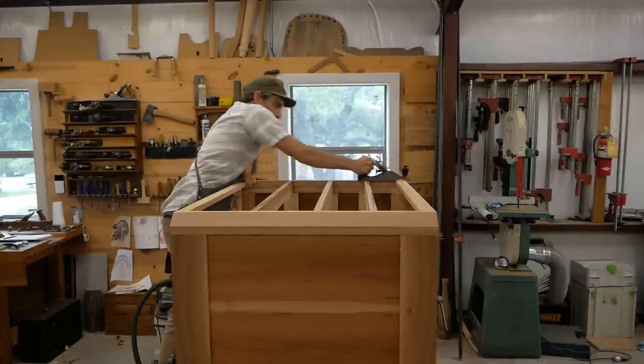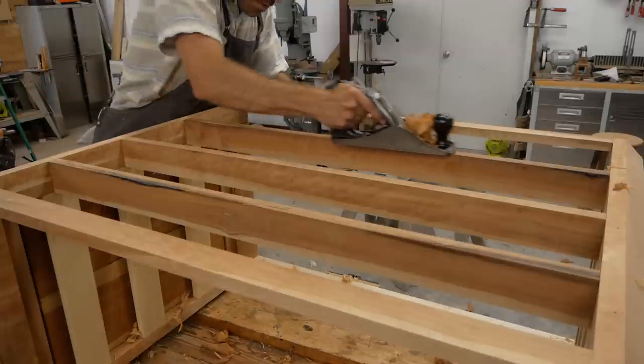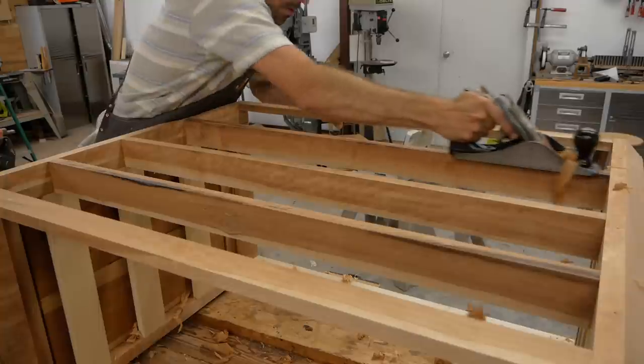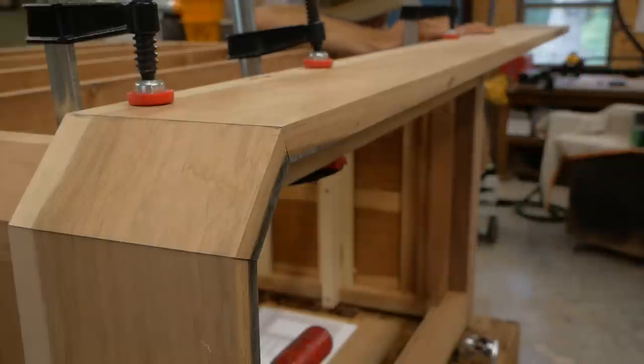After the case comes out of the clamps, I have to flush up all the drawer dividers and edges. I just use a hand plane — my Stanley 4-1/2 — it's my one-hand technique where you reach with the plane. Not a long process, just get everything nice and flushed out, then I do some sanding over that.